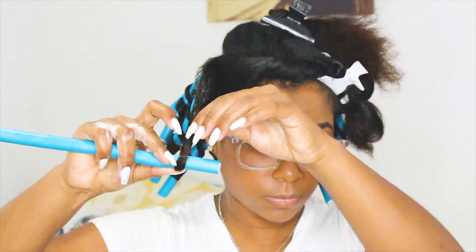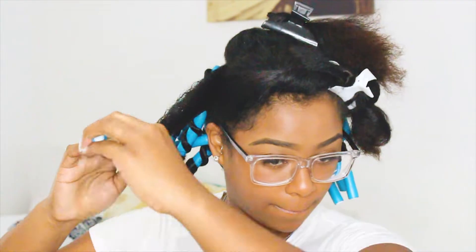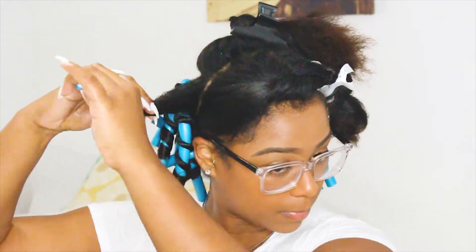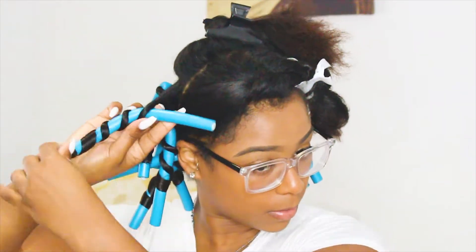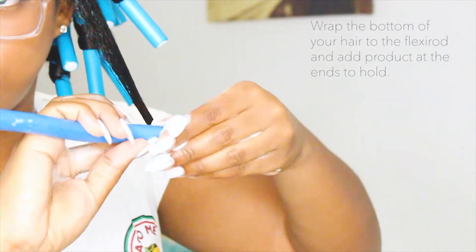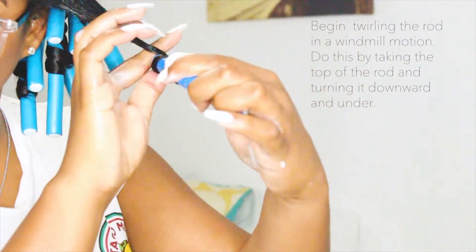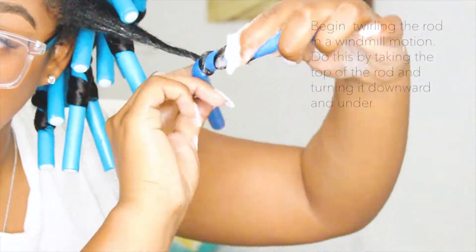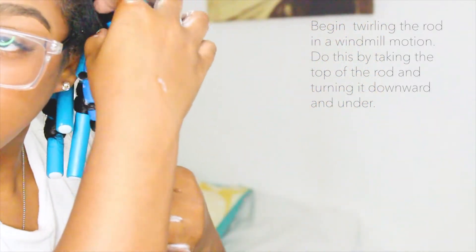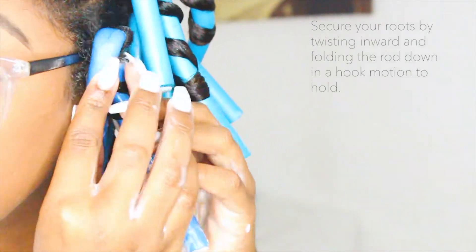Here you see me once again struggling to figure out which way to turn the flexi rod, because it was different depending on which side of my hair I was doing. But eventually it worked out — I turned the flexi rod and pushed my hair down to make sure I had enough space on the rod. Here are my tips: first, wrap the bottom of your hair to the flexi rod and add some more product at the end so it can hold. Then twirl the rod in a windmill motion — take the top of the rod and turn it down and under, down and under, until you reach the roots. Then twist it inward so it holds, and fold the flexi rod down so it stays in place. That's it!